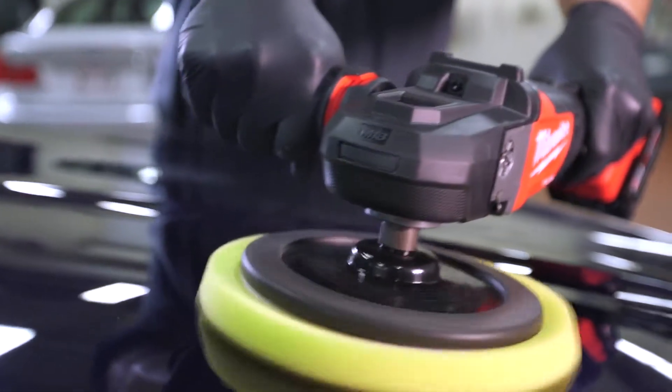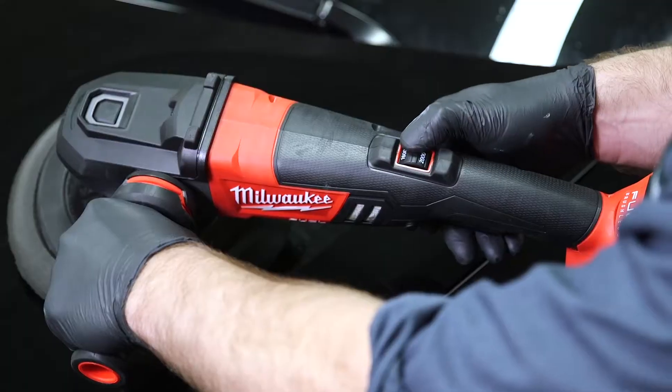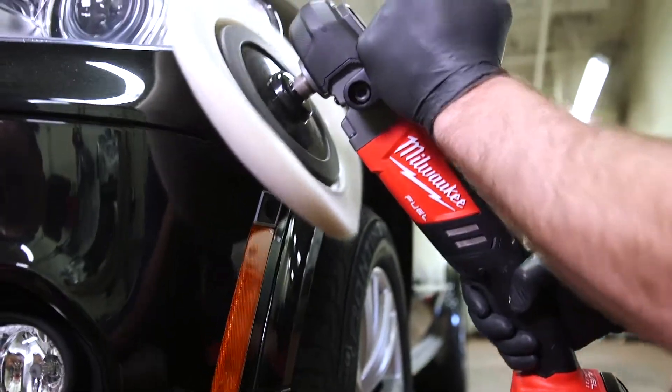It's very important to have control over the polisher. When you're buffing at high RPMs, if you leave it on an area too long, you can burn the paint or damage the car, which costs extra money. So if you have something that's easy to use, you can avoid that.